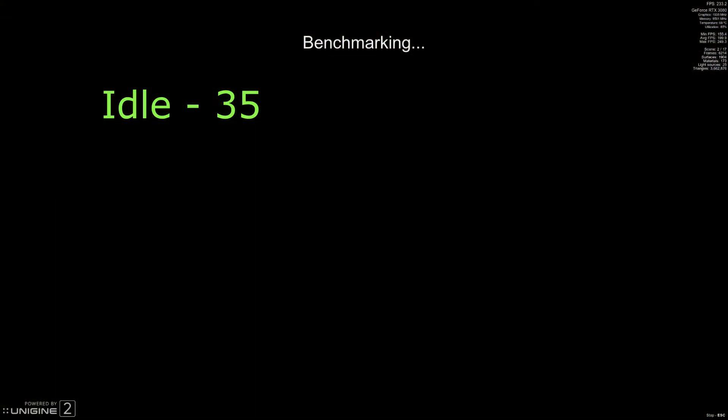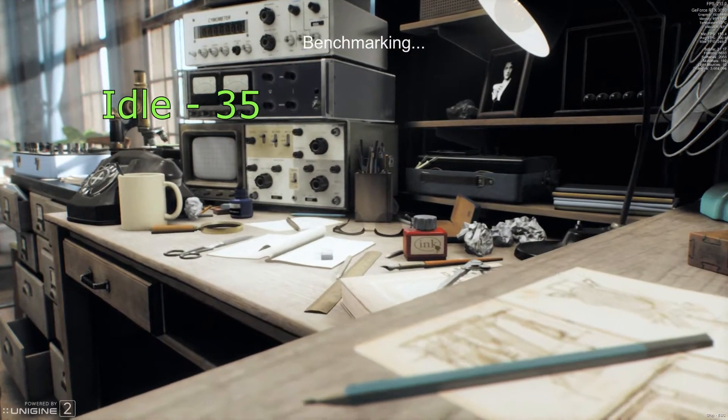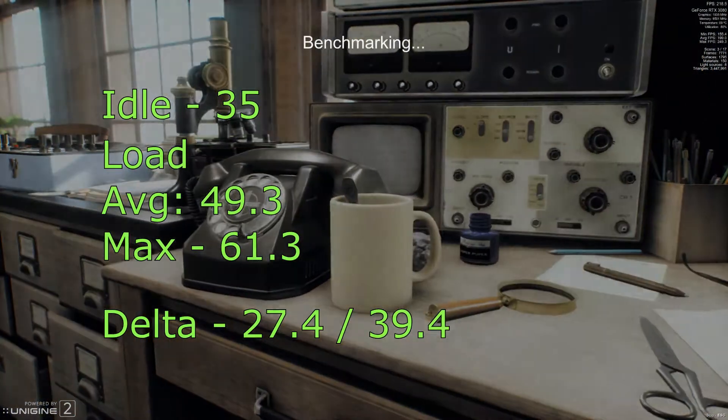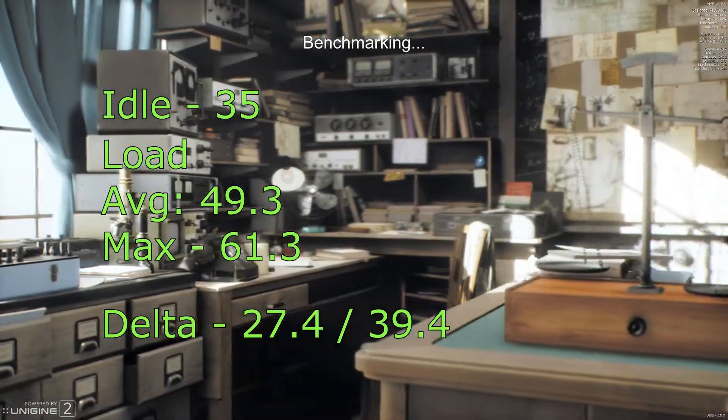Moving on to the Astro 24 — it's a great product, though results will vary with different GPUs and different case configurations. My air cooling setup is already pretty good; I've got three fans at the bottom, so quite a lot of air is already getting up there, which probably means it doesn't make as much difference as it would in some cases. With the Astro 24: idle of 35 degrees, average load of 49.3 degrees, a maximum of 61.3 degrees, and ambient was 21.9 degrees.